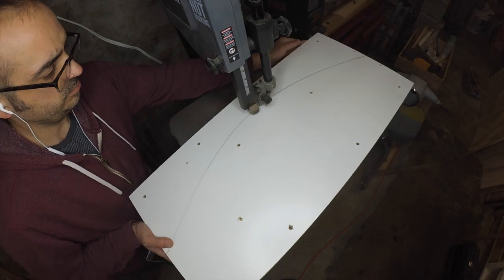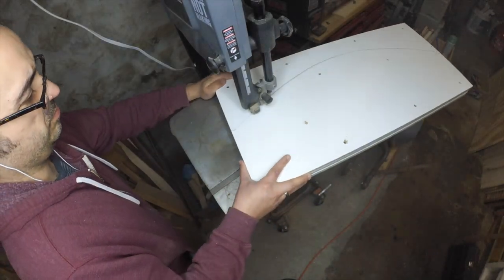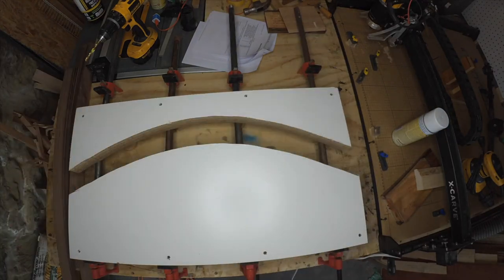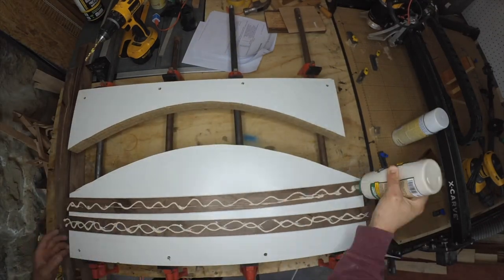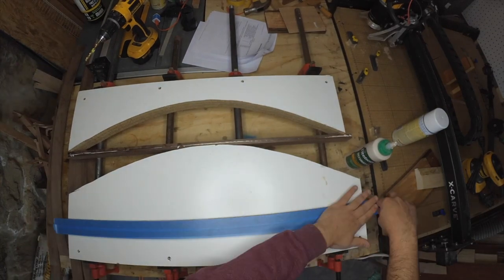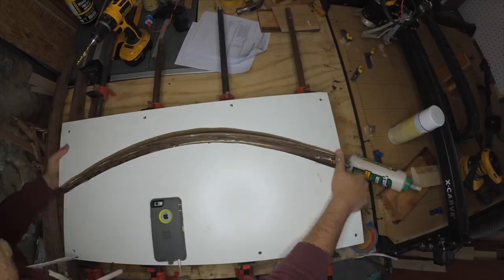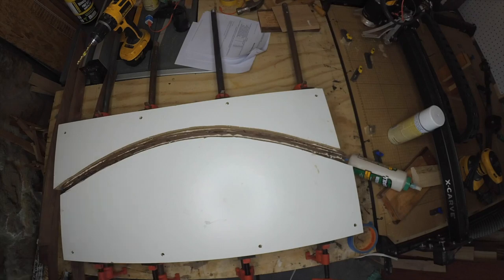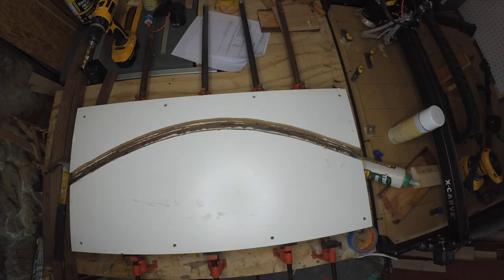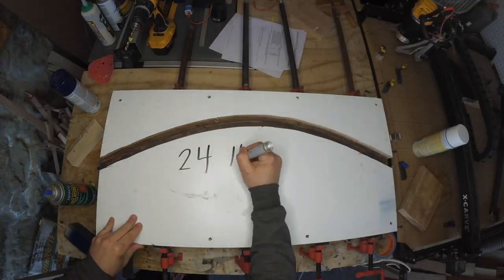The structure of the mobile will be made by laminating strips of maple and cherry over a curved form. I'm taking two scrap melamine shelves, screwing them together to increase the width of the clamping surface, and then cutting them to a curve on the bandsaw. Once my form is cut, I position it over some pipe clamps before gluing up the wood strips and then clamping the form tight.